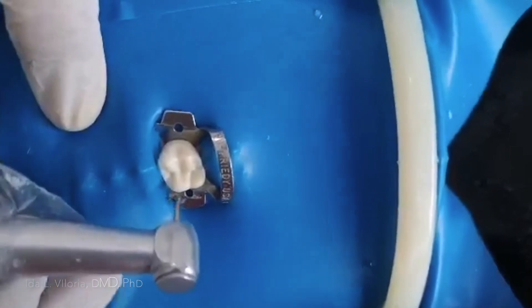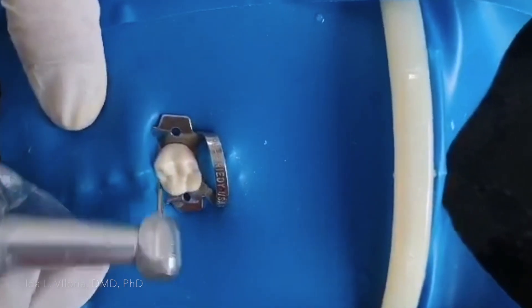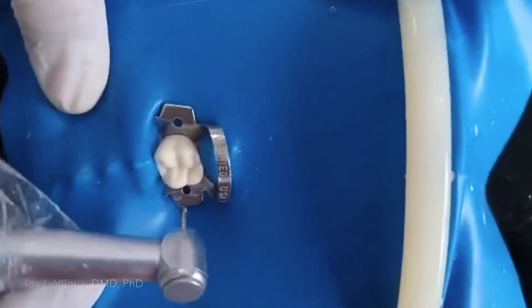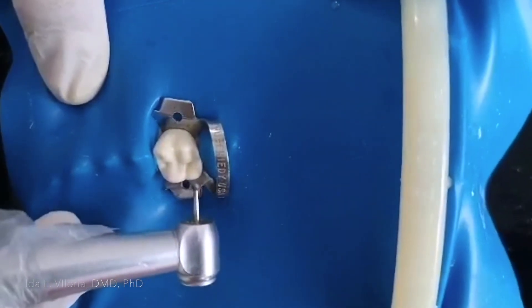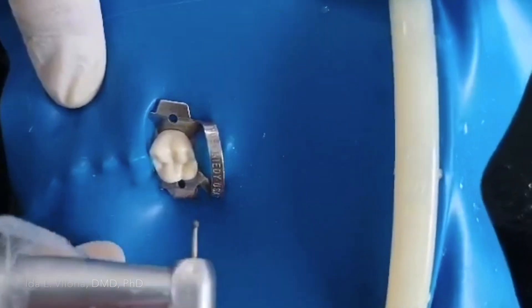I'm going to do access cavity preparation of a maxillary first molar. After studying the preoperative radiograph, I know that there's a big pulp chamber on this tooth. I will now start with my access cavity preparation — initial preparation using round burr number four.